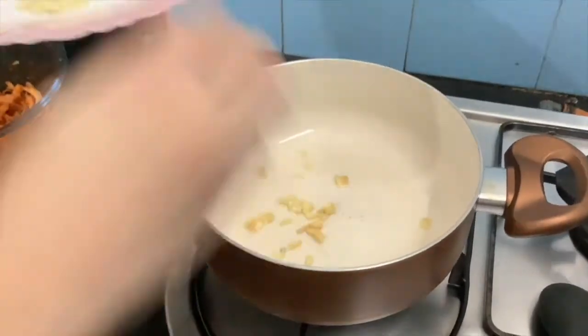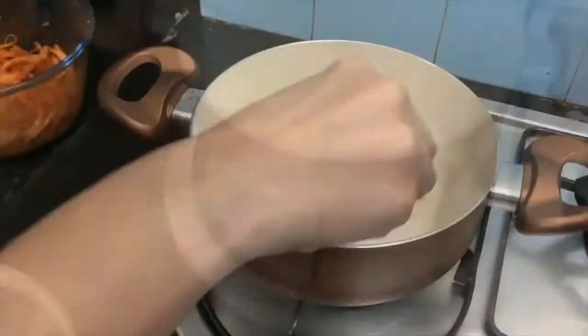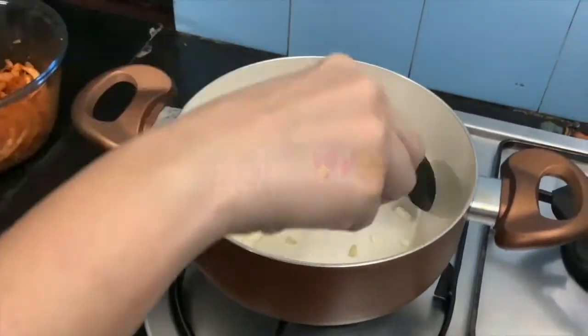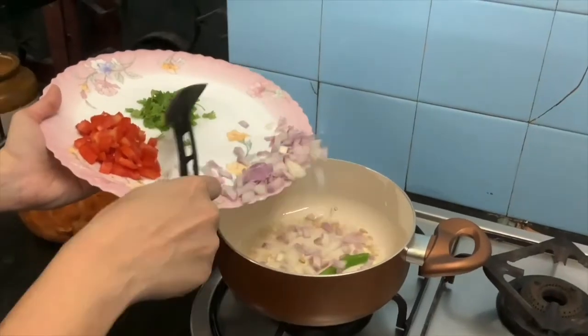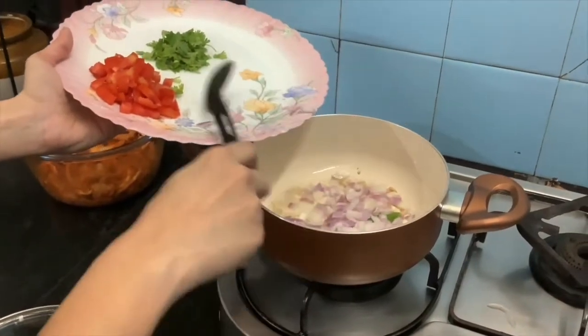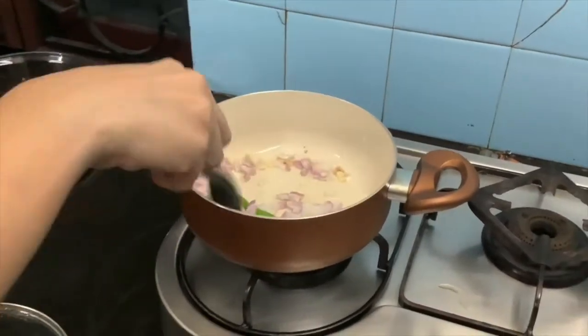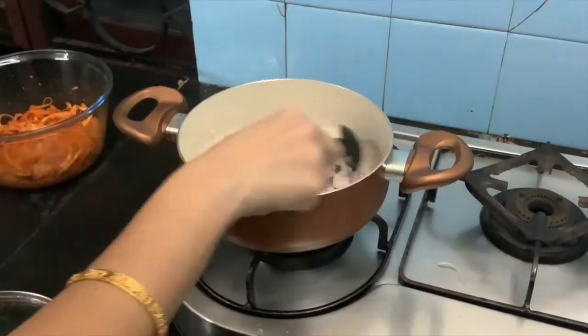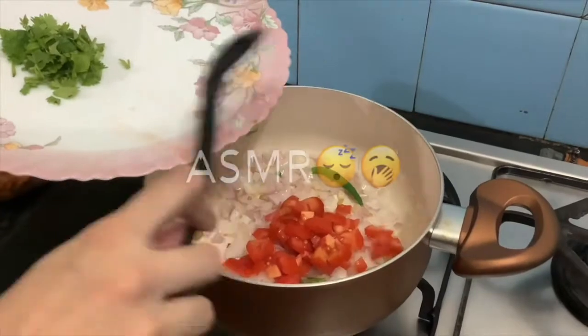Let's fry the onion and garlic. If you want to fry the onion, it will be brown. I will fry it first, then I will add tomato and coriander.